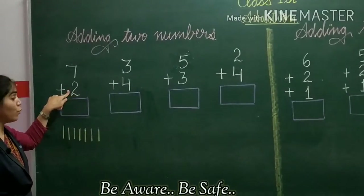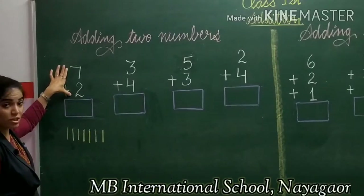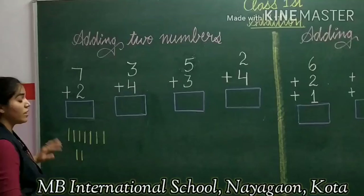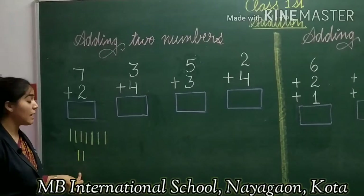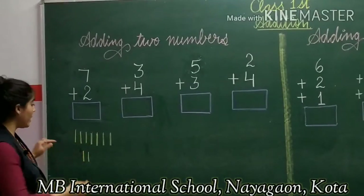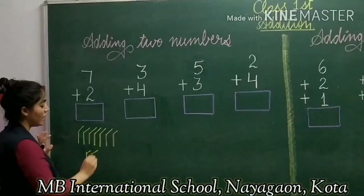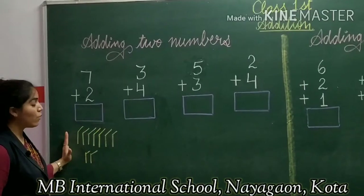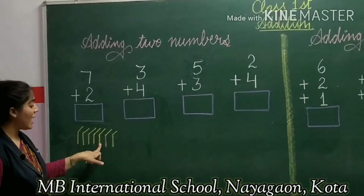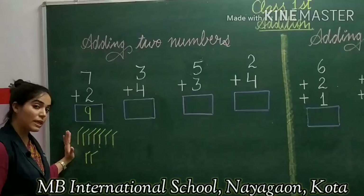Now I will draw 2 lines because we have to add 2 to 7. So I draw 2 more lines. Now we start counting all the lines together: 1, 2, 3, 4, 5, 6, 7, 8, 9. So we get the answer 9. You can use this method to add numbers like 3 and 4 as well.